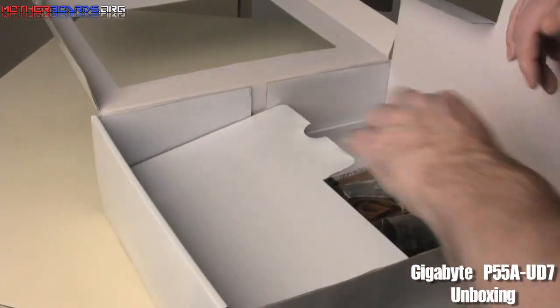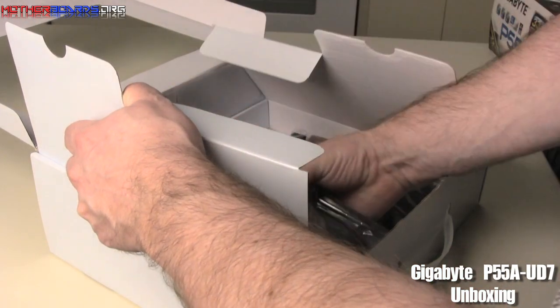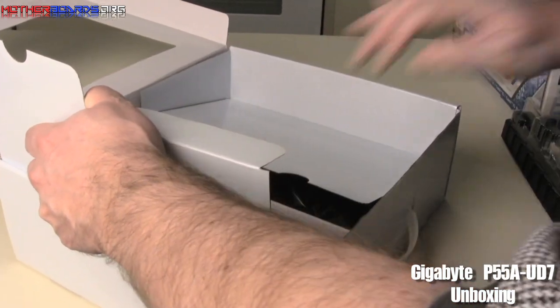Let's go over all the accessories that come with the motherboard first. I'm going to pull them all out of the box and show them to you one by one so that you know what comes in the box.